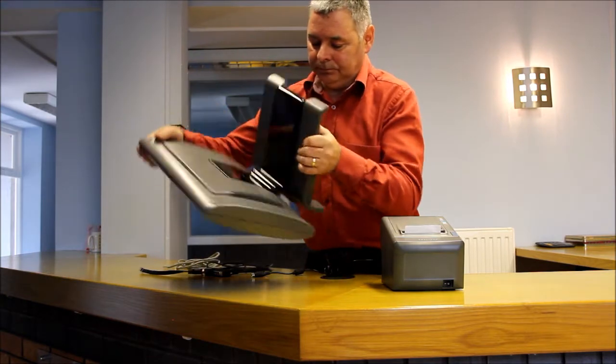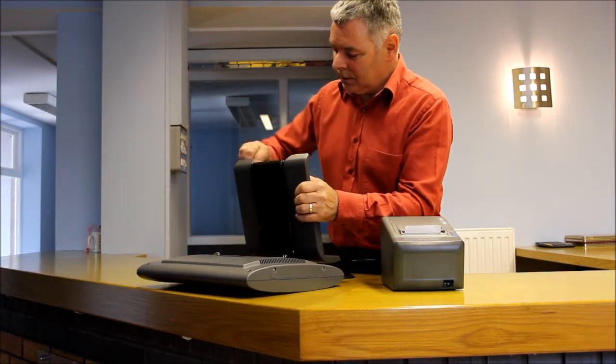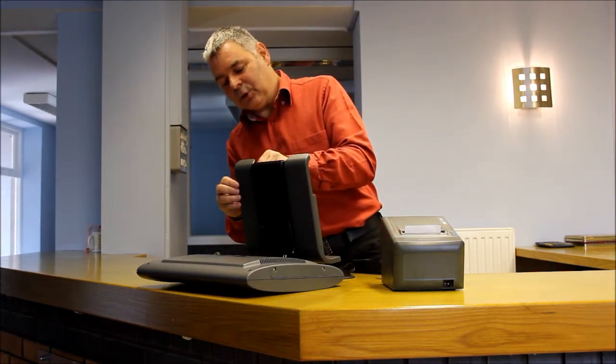plug into the power supply input there. The flat side goes facing the top of the TIL.